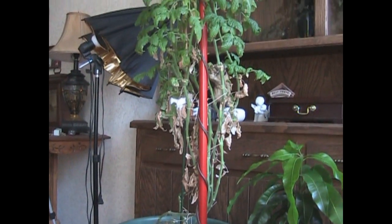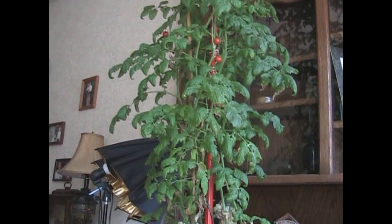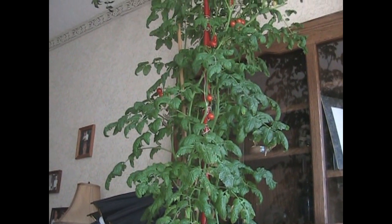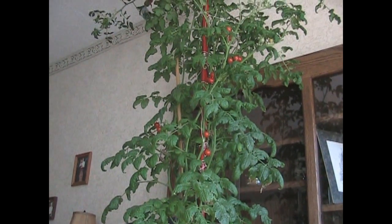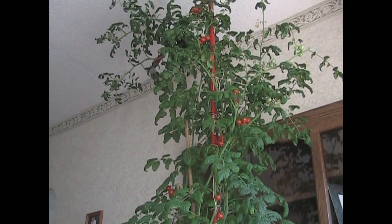Well, it's time to say goodbye to the giant. It's done its work. It's produced a lot of tomatoes, and it's grown extremely well in the house. But I need to make room down here for other plants, and I'm growing tomatoes outside, so this plant is no longer necessary.